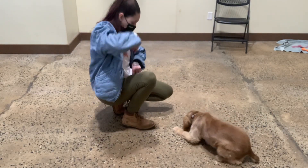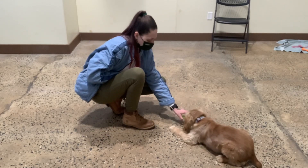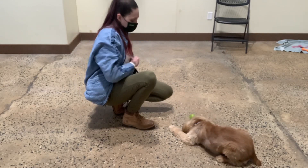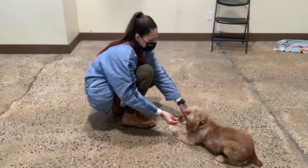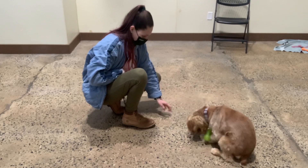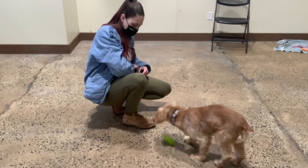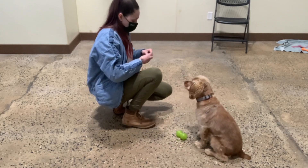Okay, here we go. Gotta work for it. Brady, drop it. Yes, good Brady. Brady, drop it. Yes, good. Good Brady. Excellent.